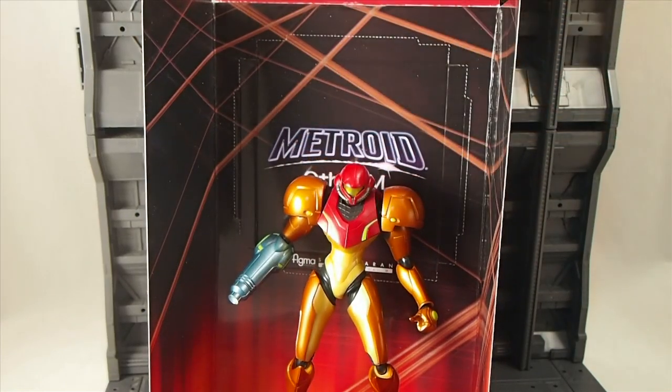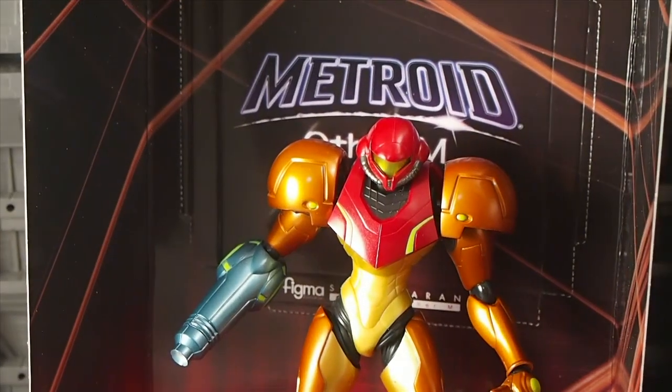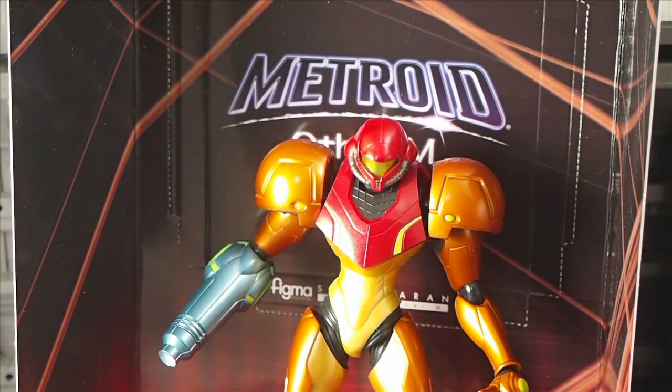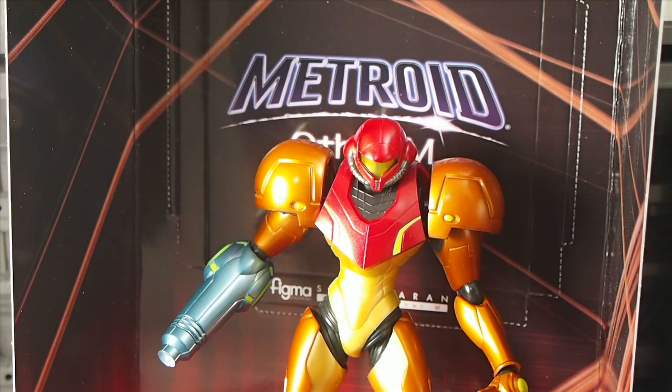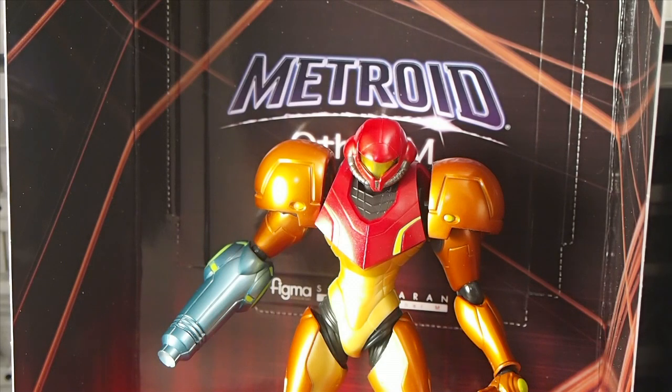So there you go — Samus Aran from Metroid Other M, produced by Max Factory and Good Smile. This is Figma number 133. This is Josh from CollectionDX. We'll see you next time. Bye.